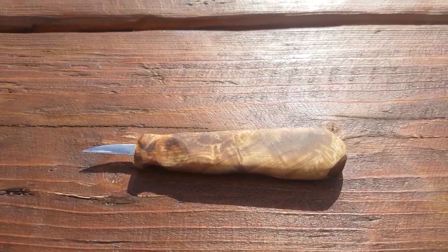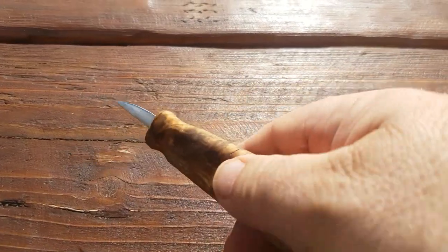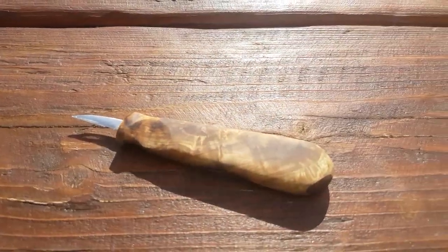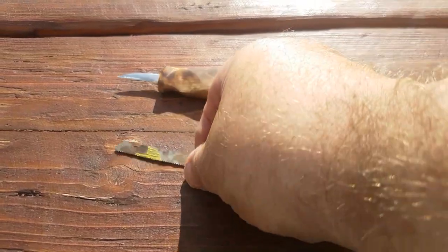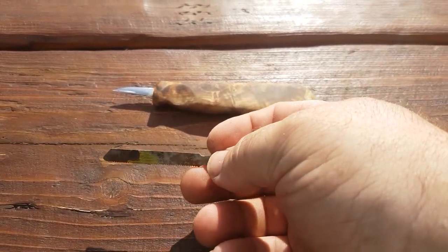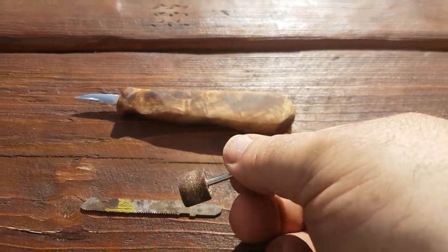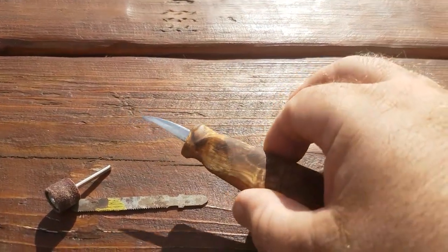Someone asked me to make a little video on how I made this little detail knife. Basically what I did is I used a jigsaw blade — these sort of electric jigsaw blades. I filed it down with one of these things on a Dremel to get the sort of shape that I wanted, and then obviously sharpened it up on a stone.